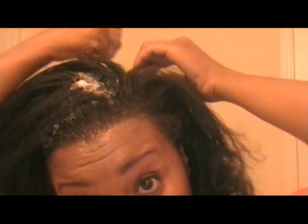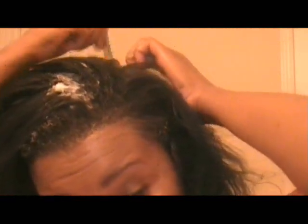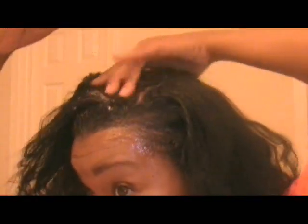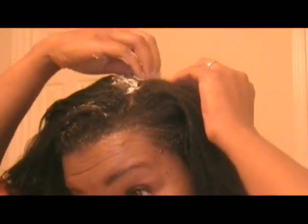I'm going to section off another section of hair and work my way through, making sure this is moved out of the way. I have very thick roots that have come through, so I want to make sure every strand gets this relaxer — just going down the root.